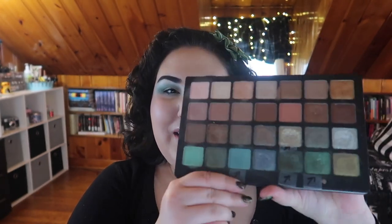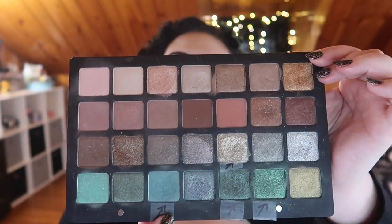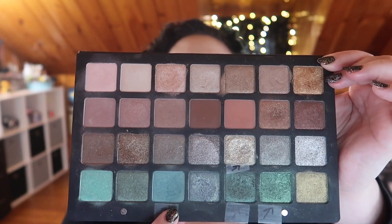Our last product is the Natasha Denona 28 Green Brown Palette. In my intro I said I wanted to hit pan in four shades in this palette. I didn't specify which shades at the time because I wanted to spend time with the palette, try a bunch of shades, and then narrow down to four shades to focus on. I've done that — I used tape and a Sharpie to identify which shades I want to focus on. You can see I've marked four shades, more towards the green side of the palette.